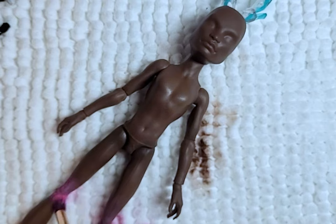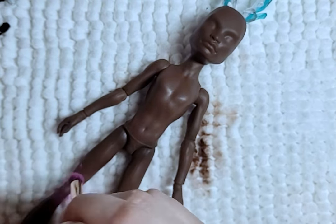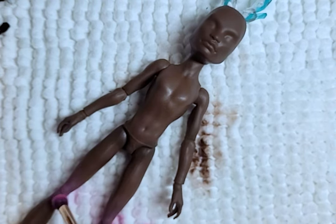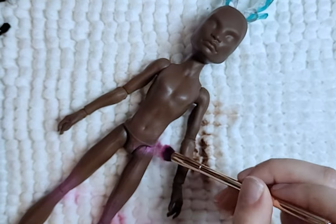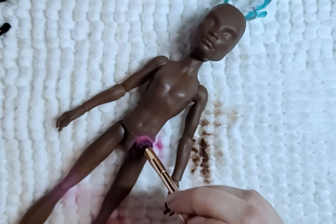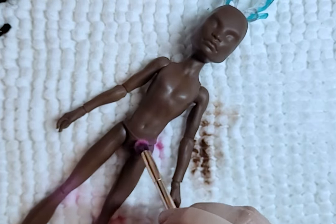For the body blushing, I will be going with pinks and shimmer. Similar to my Alien Fairy doll, the blush after being sprayed a second time completely disappears. And this also happens with the face up as well. So I just continue to add layer after layer.